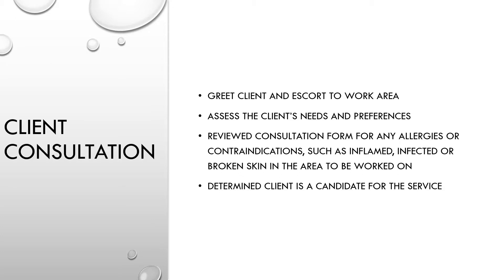Now is the time to perform my hand washing procedure. I've now greeted my client and escorted her to the work area, assessed her needs and preferences, and reviewed the consultation form for any allergies or contraindications such as inflamed, infected, or broken skin in the area to be worked on. I've determined that the client is a candidate for this service.